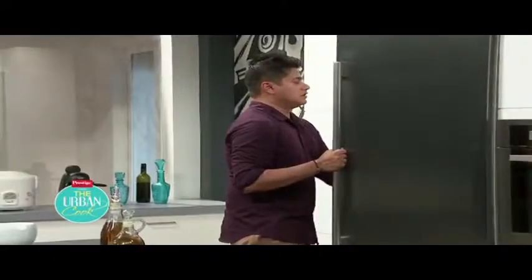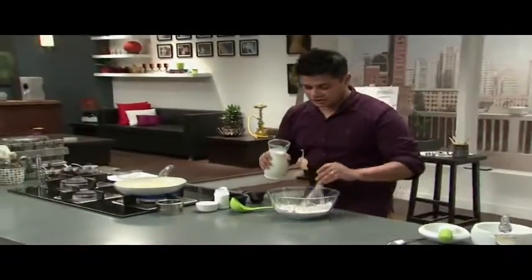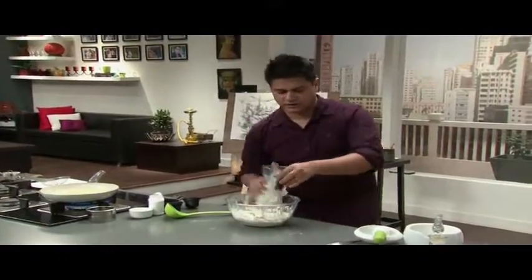Milk. The same batter — you can make it with water too, but milk makes it richer, nicer, and more flavorful. There you go. That should be enough.